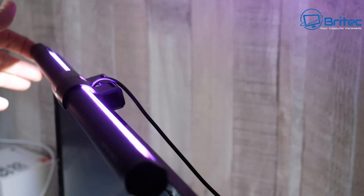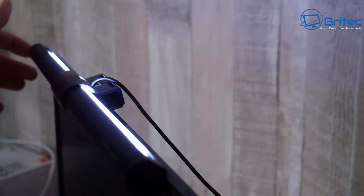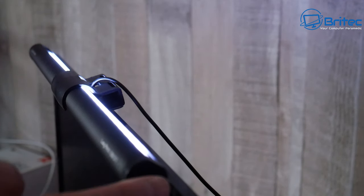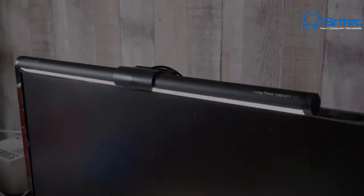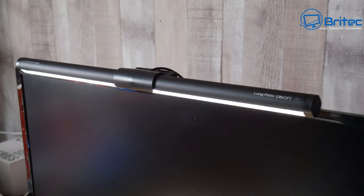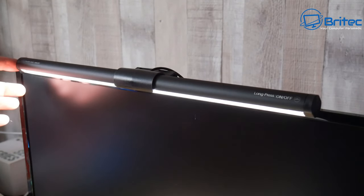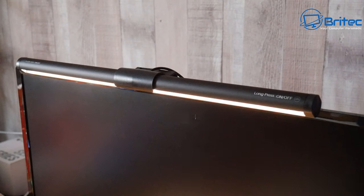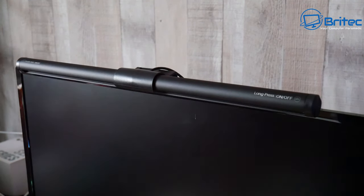You can also rotate the light — it has a rotation on it, so you can twist and adjust it to your liking. If it's something you're looking for, the link is in the video description. The front light illuminates the whole desk — it's quite bright and you can dim it down, which is very nice.